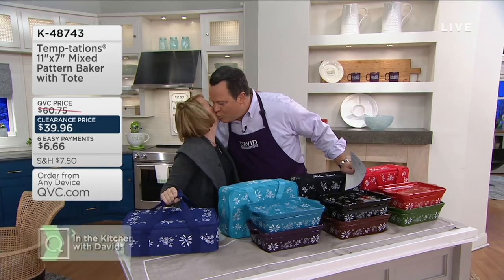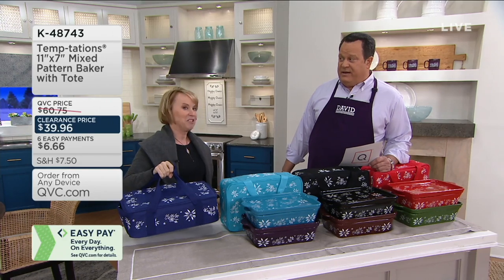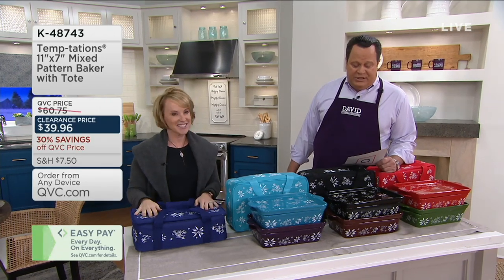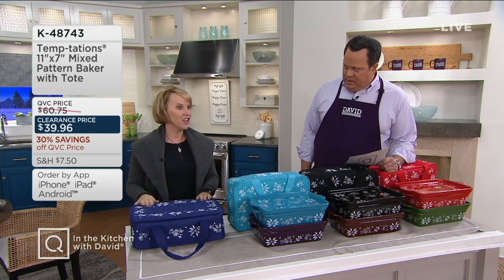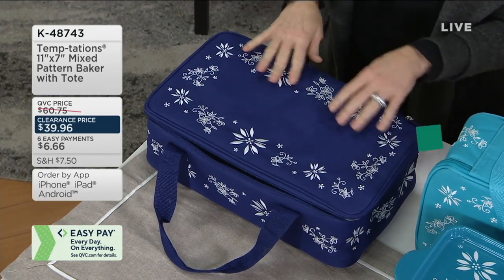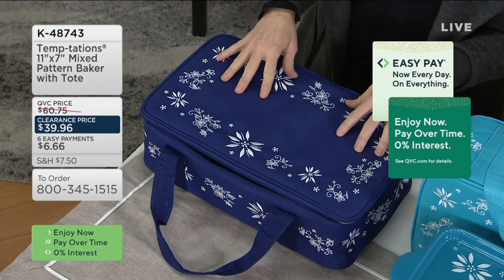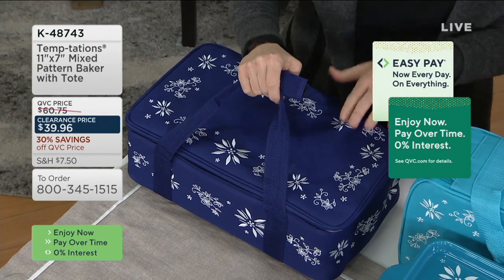We're back. Tara brought us a great deal again tonight — she brought deals on Sunday and they blew the roof off the place. This is the Temptations 11-by-7-inch, 2.5-quart Mixed Pattern Baker with the Tote. When we say mixed pattern, it's called Classic — a family of colors including Old World and Floral Lace together in bakeware for the first time. It starts with a beautiful insulated tote with a silver thermal lining to keep hot things hotter and cold things colder longer.